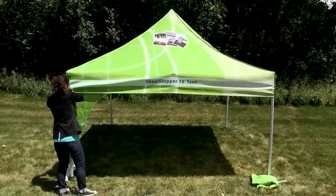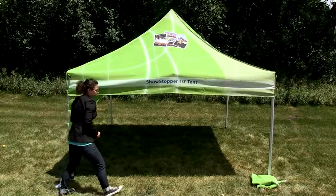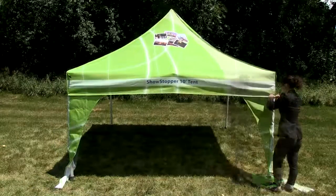Slide the canopy corner over the tent leg banner. Repeat these steps to install the second corner banner.